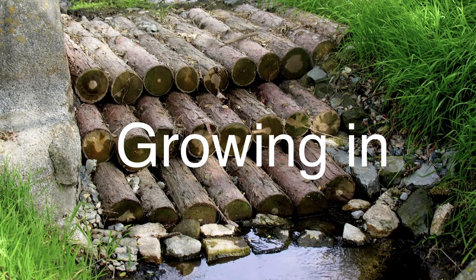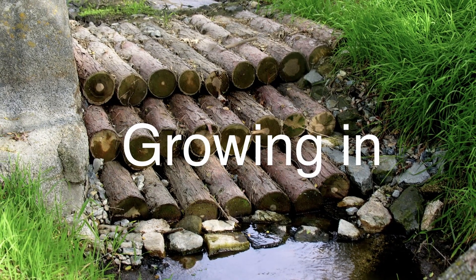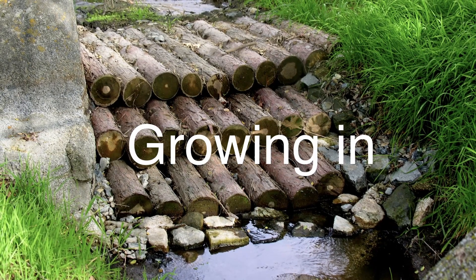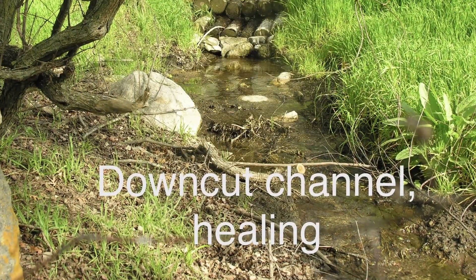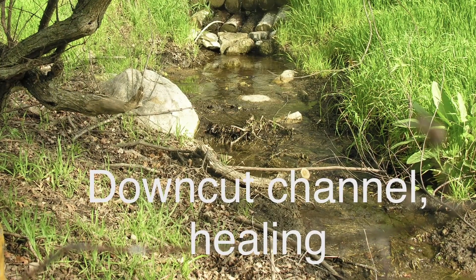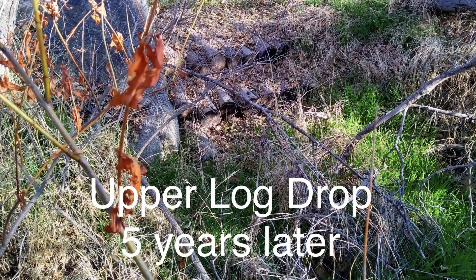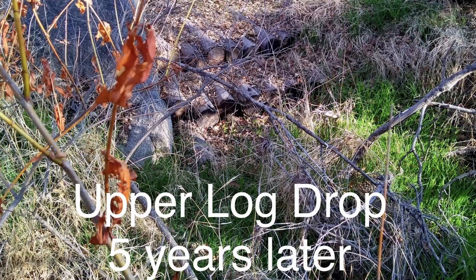As with the one rock dams discussed in Chapter 2, if more stability is required over time, another log drop layer can be built on the existing ones and displaced upstream. Also, as with the one rock dams, the log drops will disappear as the streambed is raised back to its original level, and you can expect the logs to eventually rot and contribute to the soil.